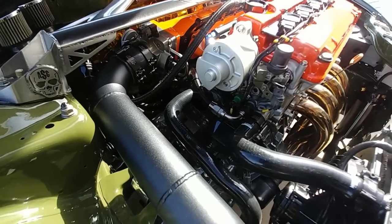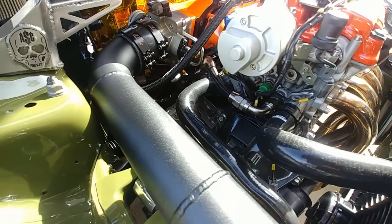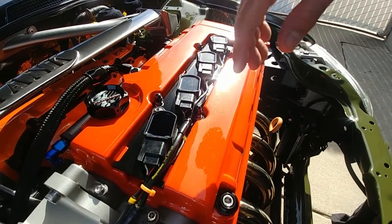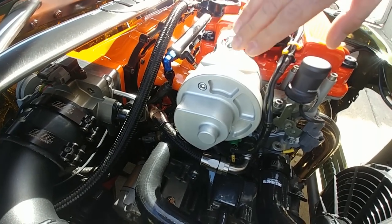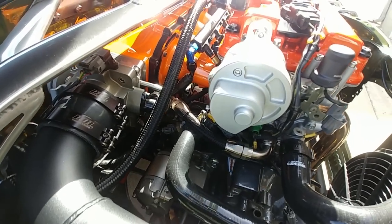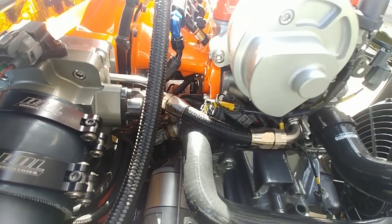I'm running a Rywire harness on this car with a Honda cop coil-on-plug setup. Another thing everyone always asks about — Eric CNC'd this piece here as a cover for my distributor. I'm not really running a distributor anymore but all the guts are still on the inside of it, so he custom made that piece on a CNC machine.